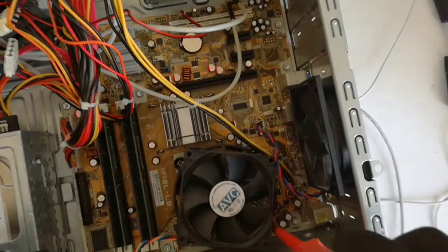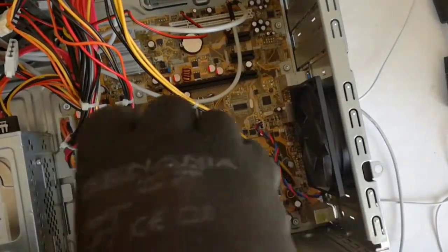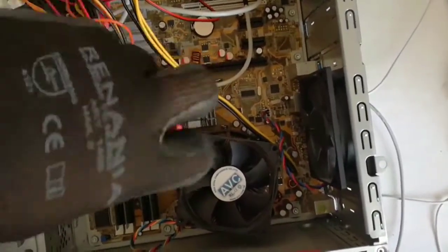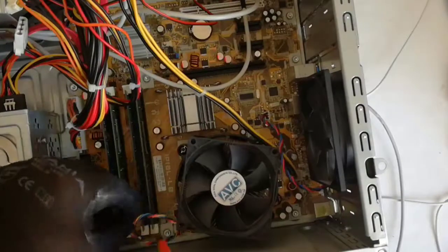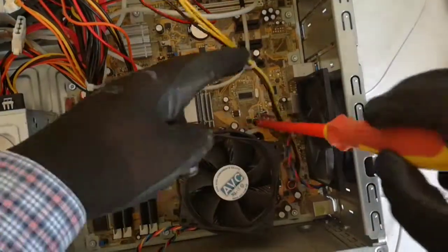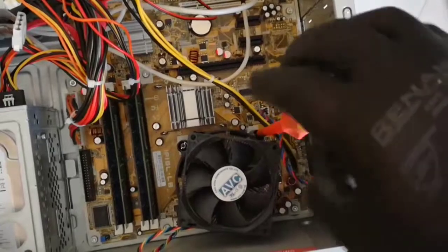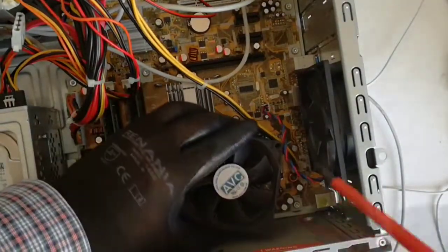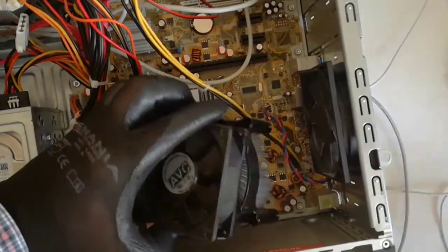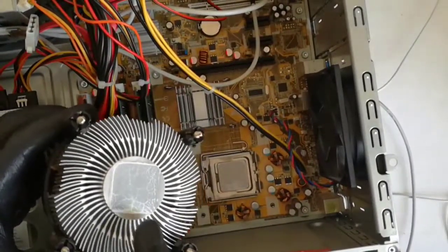Now I will remove the heatsink from the CPU. The heatsink has 4 screws. I will use my flat screwdriver. I unscrew the screws in diagonal. I speed up the video because it is taking a long time to unscrew the 4 screws. I almost removed the heatsink. Finally I remove the heatsink, and you can see the thermal paste on the heatsink and CPU.